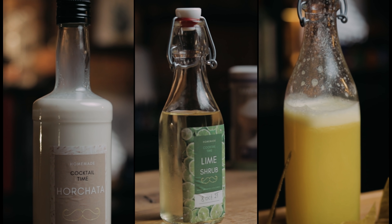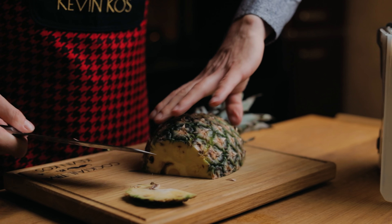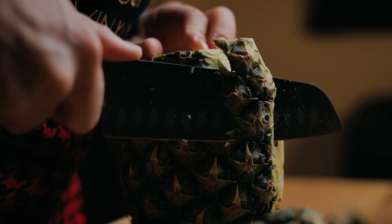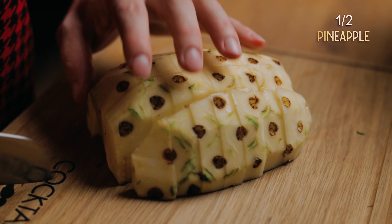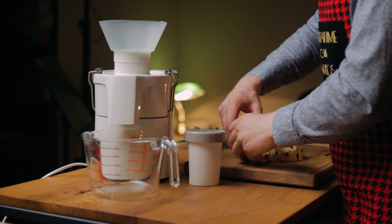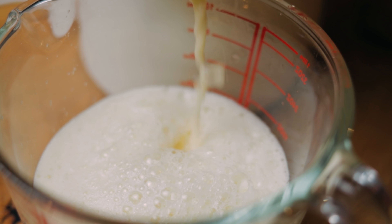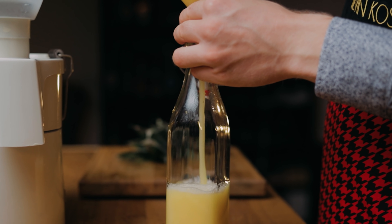To make the fresh pineapple juice and fruit leather, I'll start by removing the skin and chopping the flesh of half a pineapple. You can use the leaves as garnish, but we're not doing that today so I'll put them in the freezer. The skins can be used to make tepache or oleosacrum — click the link to see how I use that for the pineapple cordial. Then juice the pineapple, separating the juice from the pulp. If you don't have a juicer, you can try blending the pineapple and then straining the juice. Bottle the fresh pineapple juice, place it in the fridge, and let's start making the fruit leather.